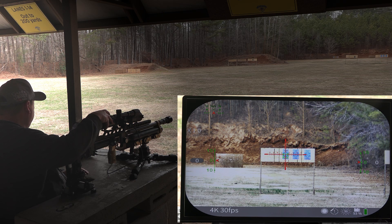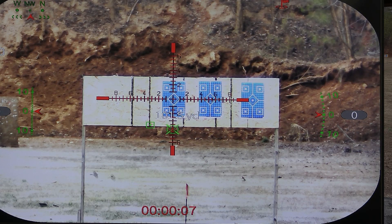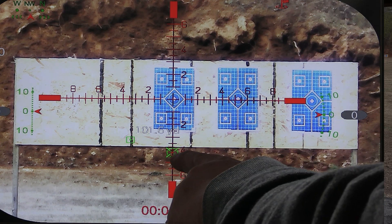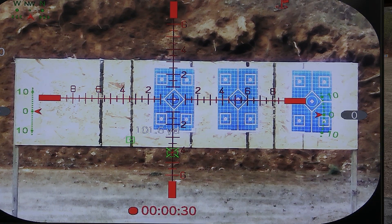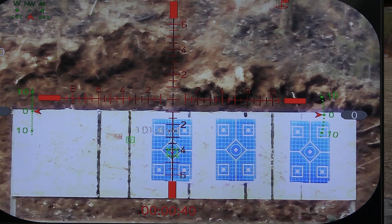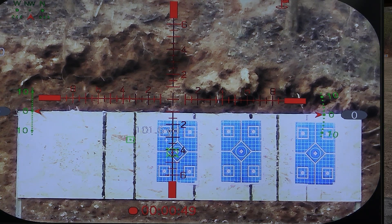Alright, now we're going to turn on the range finder. Without re-zeroing the scope — I was zeroed at 50 — I've now gone out to 100 yards. Based on all the input, it's telling me I need to drop to number four on this reticle to hit the target. That's what I'm going to do — put number four on the target down there. Not too bad at 100 yards — that's about five inches off.